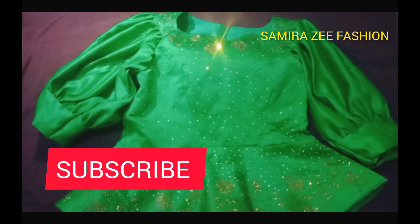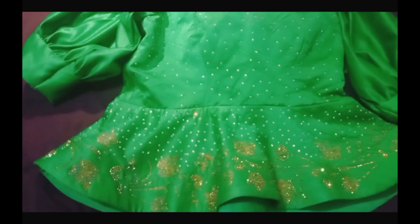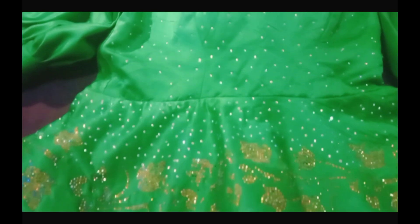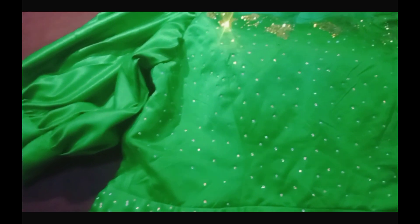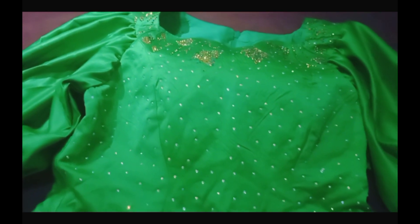Hi guys, welcome back to my channel — this is Amirazi Fashion YouTube channel. On today's video we are going to learn how to cut this beautiful puff sleeve. We already made the blouse; it's ready just for us to attach the sleeve on it. So sit back and watch this video to the end.